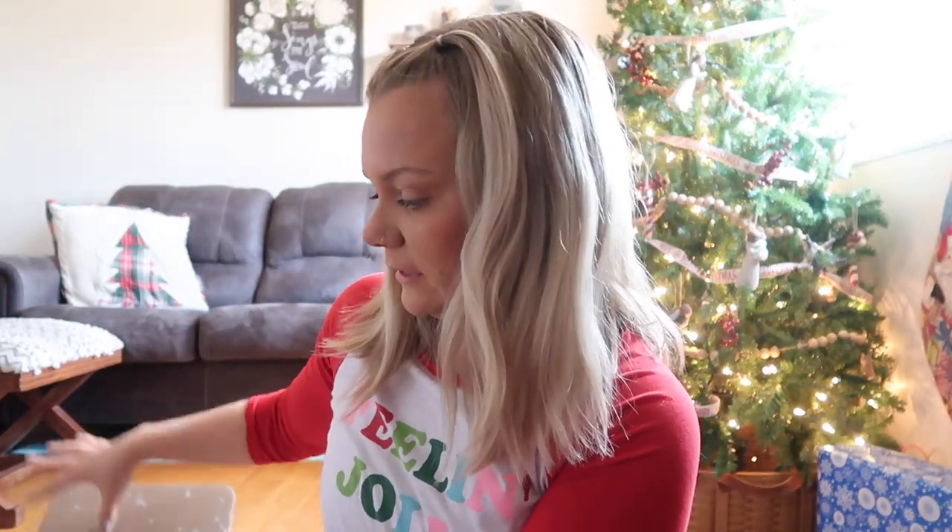This is actually kind of a sad moment because this is my last FabFitFun — I did a new subscription that's like a bridal subscription called the Miss to Mrs. box. I plan on unboxing those on here and on Instagram, so you guys will still have that. Now we're going to jump into my last FabFitFun video!